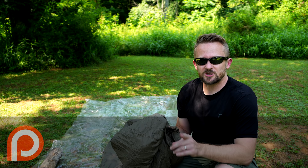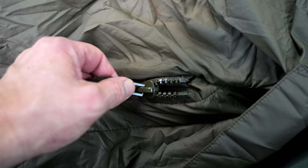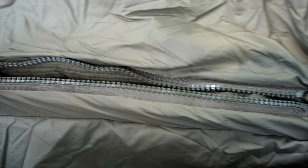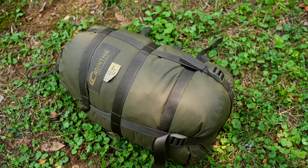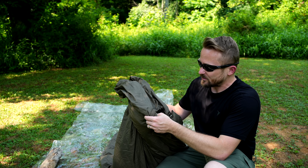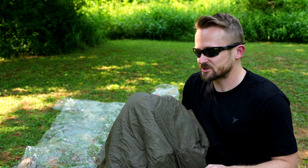Starting with the pros: the quality of this bag is excellent — very well made. The stitching is perfect, no loose threads, no issues, no insulation coming through the material. The zippers are excellent, very smooth, no issues, and they do not get caught. The bag itself is very strong and durable — this is military grade. My next pro is the weight: not bad, especially for a military surplus product. It is lightweight for a military bag. And the price — $117 for this bag is an excellent deal.